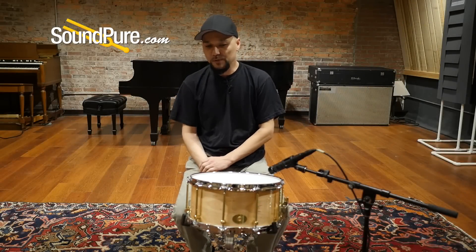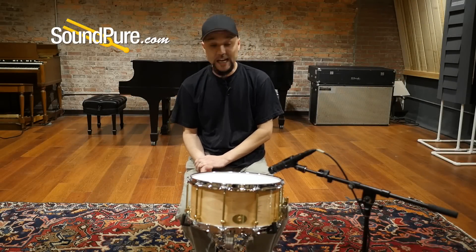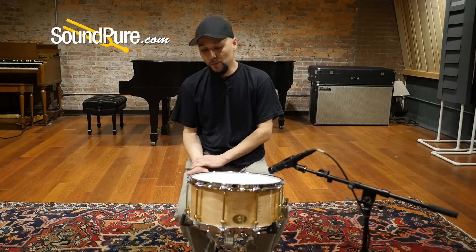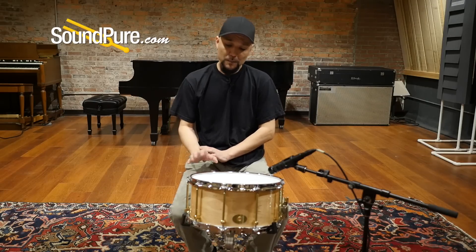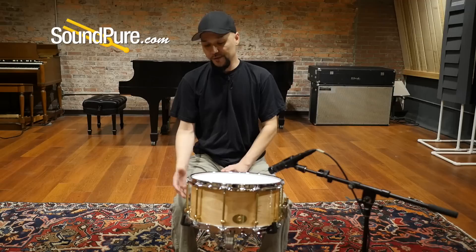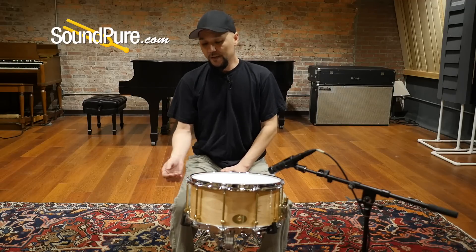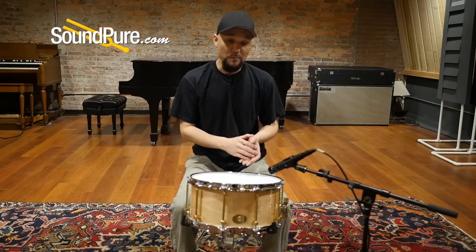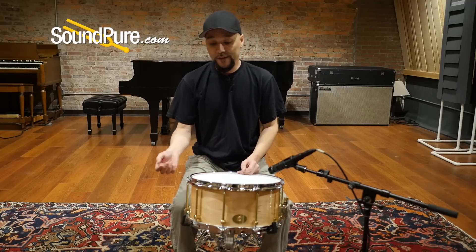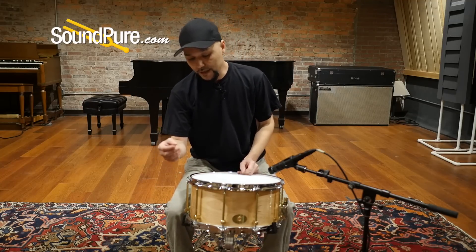There are a couple of sound examples that give you an idea of what this drum is capable of. Putting it in your room and in your hands changes everything. This particular drum is the Birch Natural Gloss. Noble & Cooley offers several finish options, from matte finishes to sparkle lacquers. They also offer chrome hardware and die cast hoops.